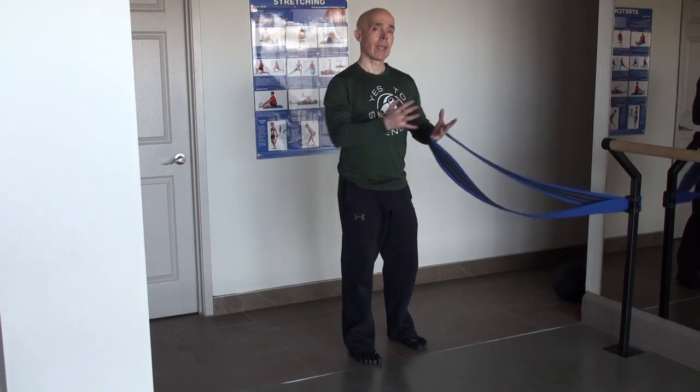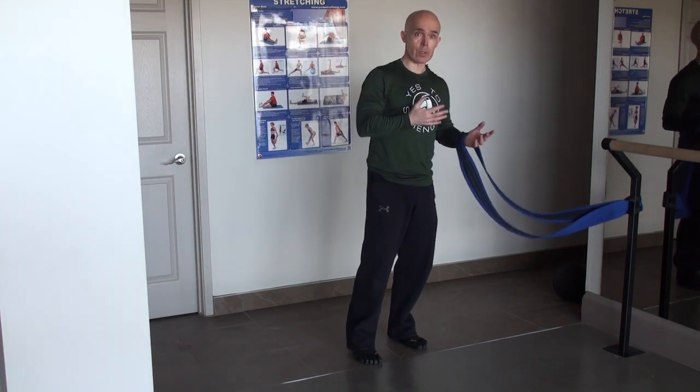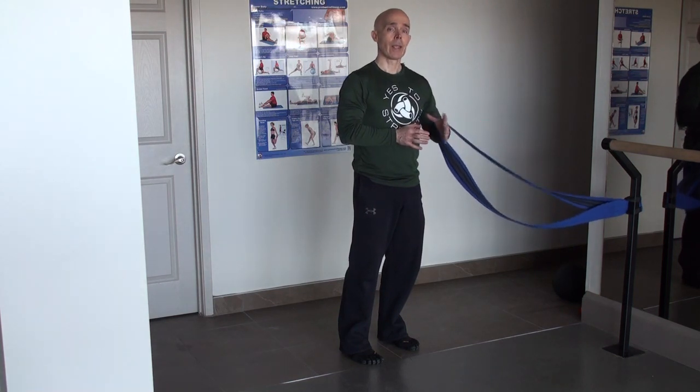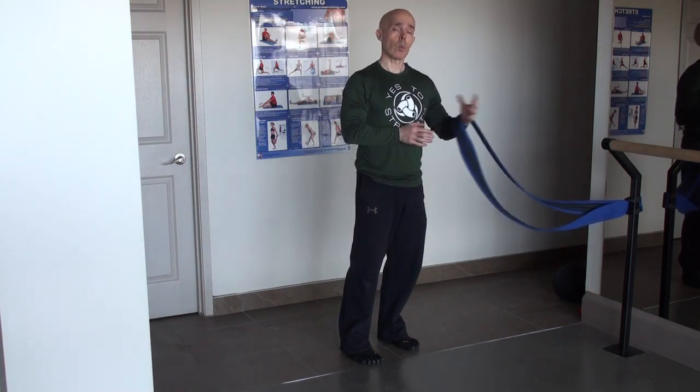The mid-traps and lats as the client jumps backwards. So it's a fairly simple but very challenging exercise that works best without the metronome.